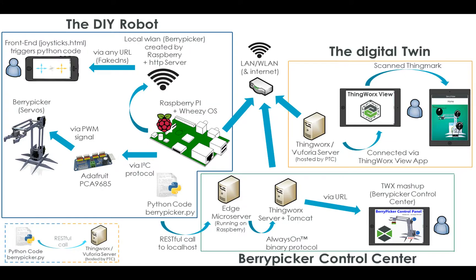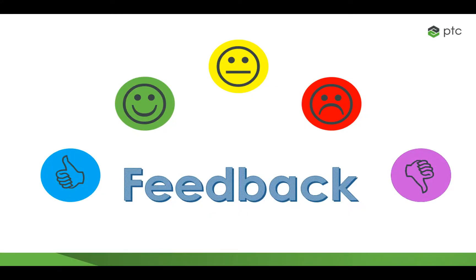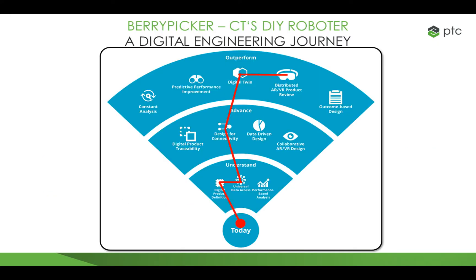Overall, I have to say that I was really surprised how easily ThingWorx allows us to connect devices in a secure manner — without a single line of code, data transfer over the network was established. If you'd like to know more, feel free to comment on the architecture, functionality, or my interpretation of a digital engineering journey. Thank you for watching.